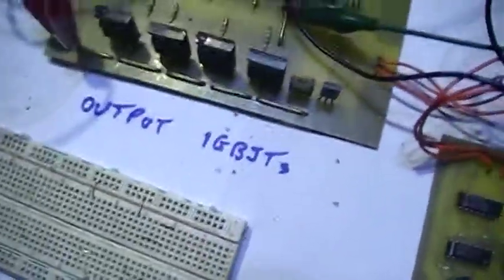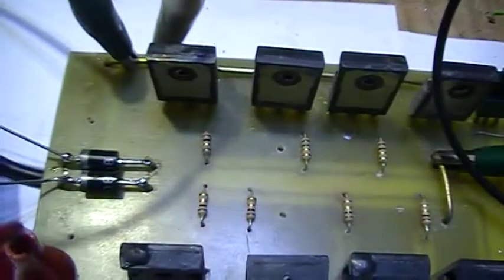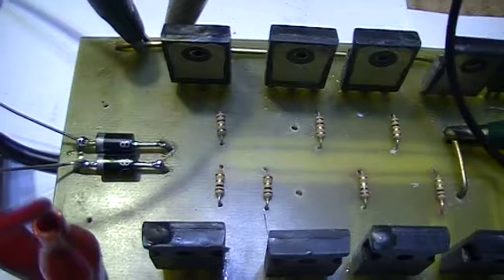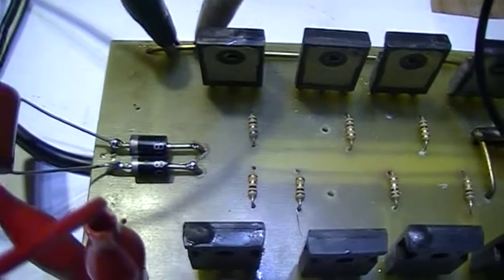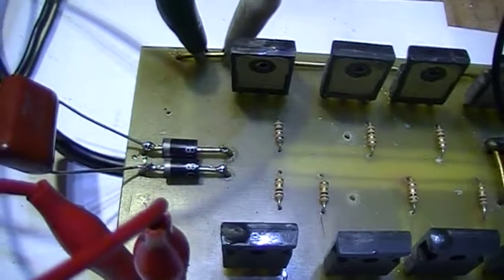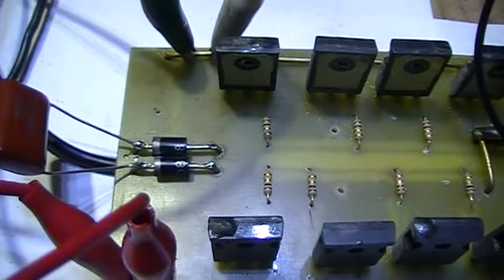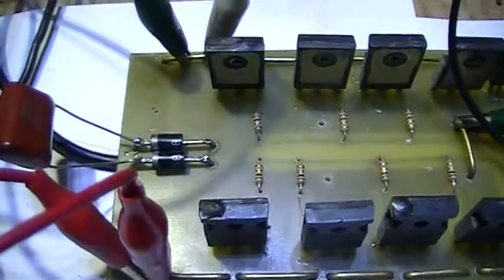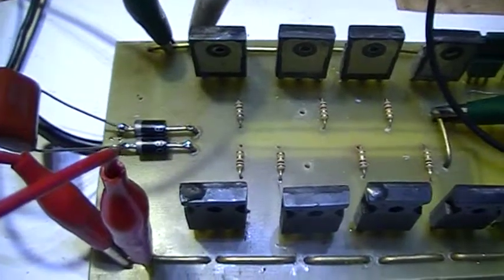I haven't got the feedback circuit in yet. I'm still waiting for a couple of high-speed diodes — catch diodes, commutation diodes, flywheel diodes, call them what you like. These ones work but they're a bit slow. I've got a bit of cross conduction between the two halves of the sine wave at the moment, which is a bit of a problem.